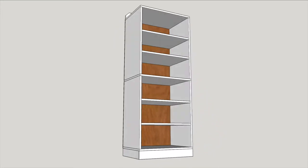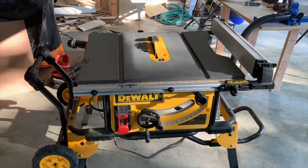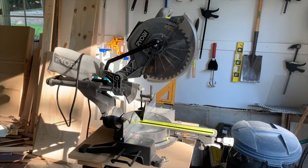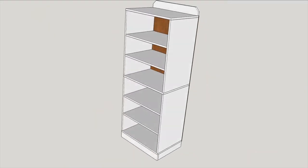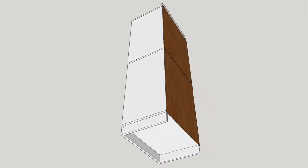I based all my cut sizes primarily on the equipment I have. I basically used this table saw with a 32-inch rip capacity and this 12-inch sliding miter saw for all my cutting. The cabinet dimensions are 68 and a quarter inches high, 18 inches deep, and 27 inches wide.